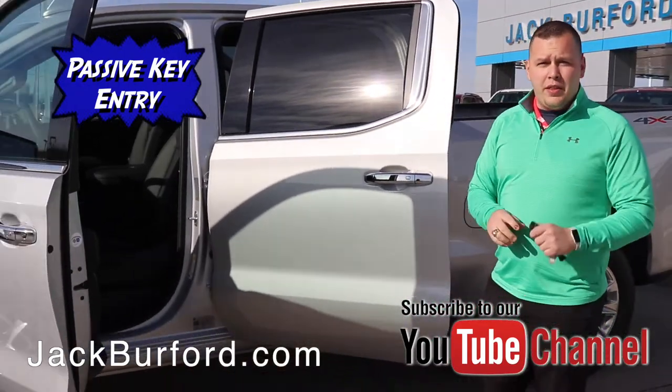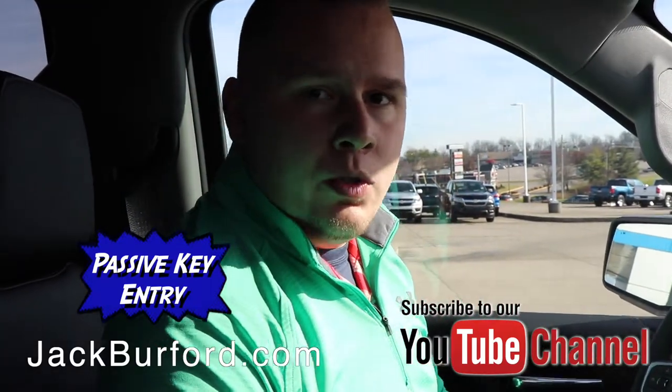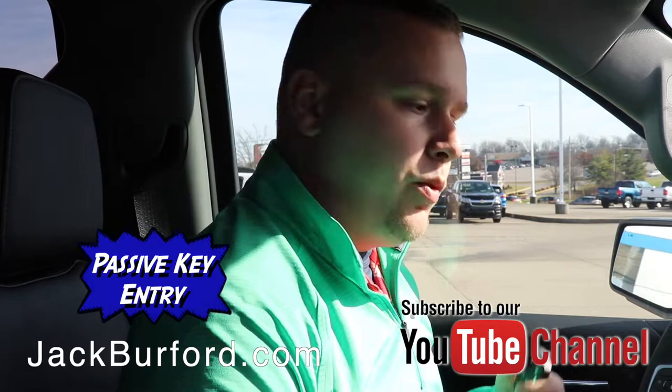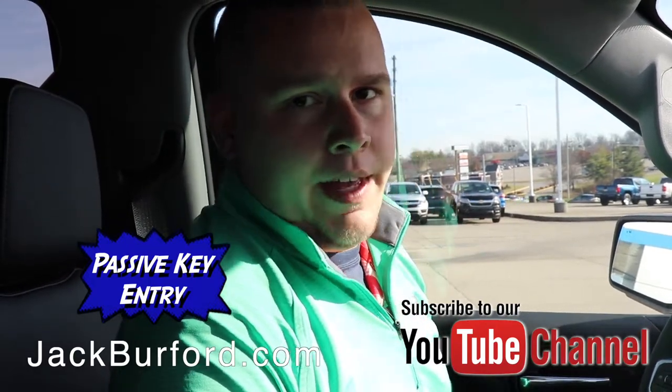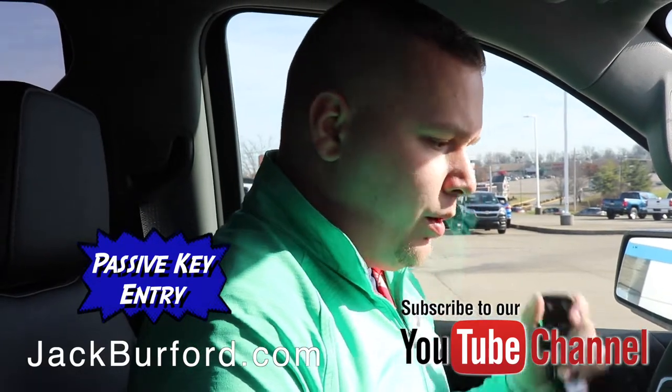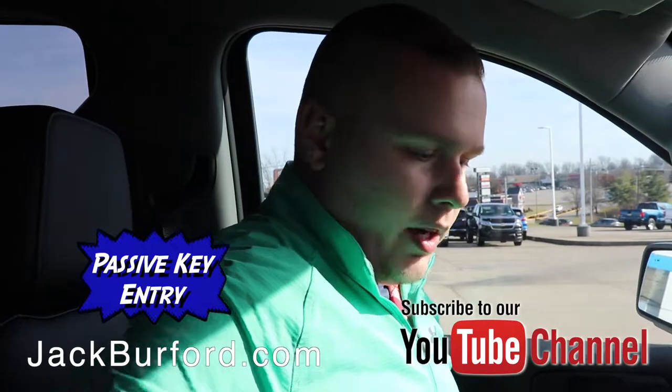Follow me inside and I'm going to show you how the push button start works. Once you're in the vehicle, the vehicle actually knows when the key fob is close. So no one can actually walk up to the doors, open them, and access the vehicle without the key fob being close to it. But once you're in the vehicle and the key fob is around the driver's seat area, you can lay it down here on the console.